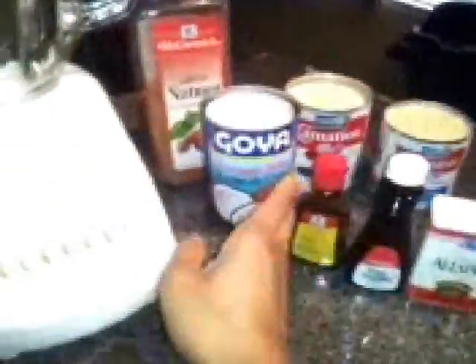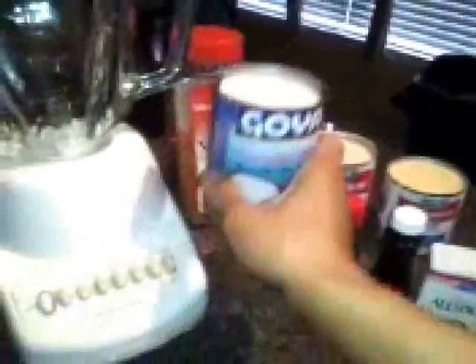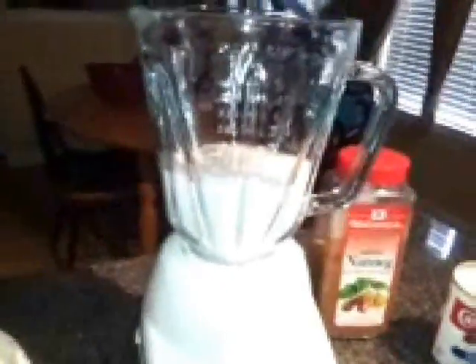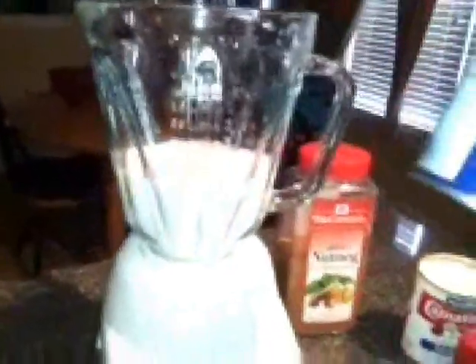All right, let's get started. We will be pouring in a can of the Coconut Milk — pour that right into your blender. I just love Coconut. I'm excited to make this guys, it tastes so good. Trust me, you're going to love it too.